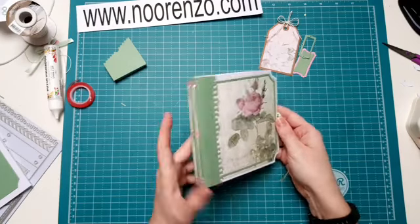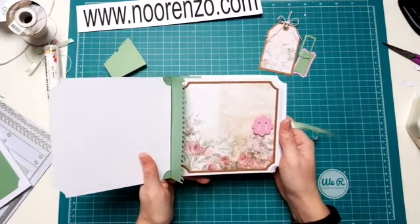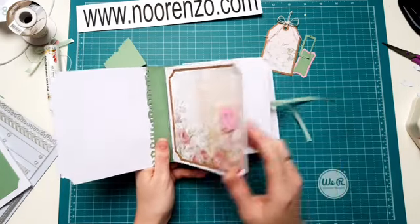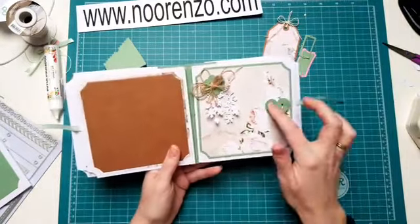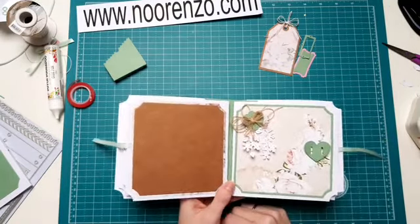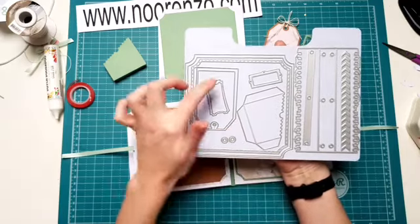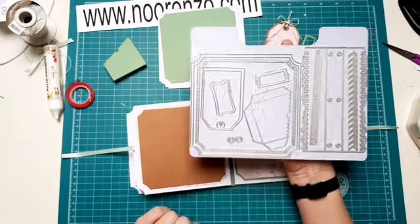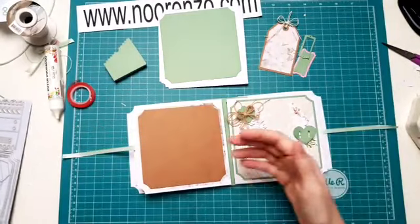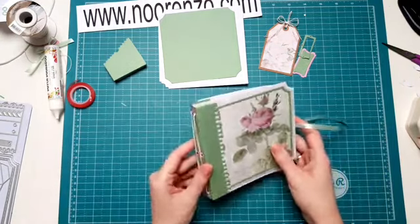Maar wat ik al zei, het is ook ontzettend leuk om gewoon alleen een kaart mee te maken. Je stans de buitenkant uit, een matlaagje erop en je hebt een kaart. Je vouwt hem dubbel en je hebt een leuke kaart. Je kan hier echt onwijs veel kanten mee op met deze kit. In die kit zitten dus acht vellen van het mooie designpapier. De Floral Flourishes Buckles zitten erin, die zijn heel leuk om bladzijden mee vast te zetten en ook heel leuk op je toefje. En dan heb je nog die hele grote stanset van Studio Light erbij, waarmee je het boekje kunt maken en kaarten en pockets en tags en andere versiersels. Dus echt een hele uitgebreide kit. Die is nu voor €34,99, normaal zou je er €44 voor betalen.